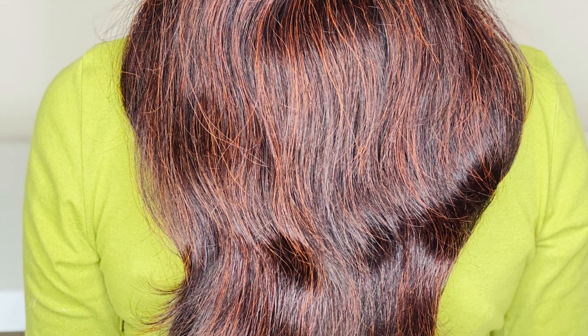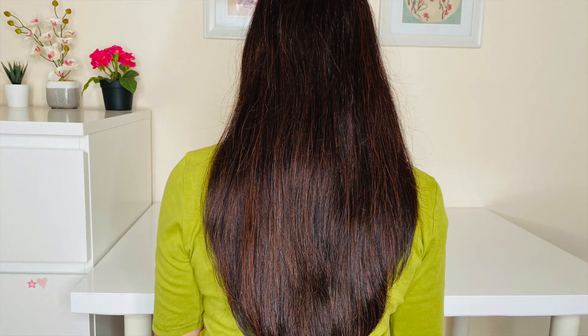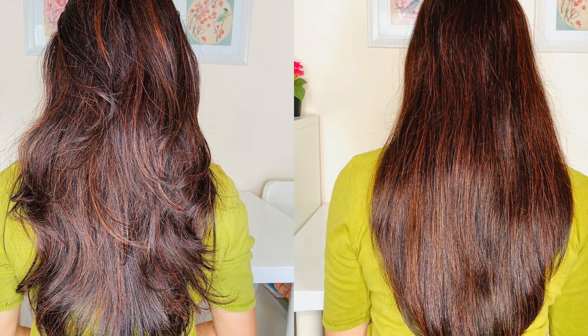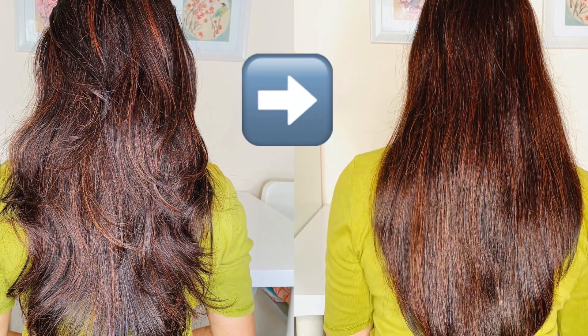This is how my hair looks after one use of the mask, and this is after using it twice a week for two weeks — that is after four applications. You can see the difference in my hair before and after the treatment. These are naturally dried results without using any heat, hair dryer, or hair straightener.